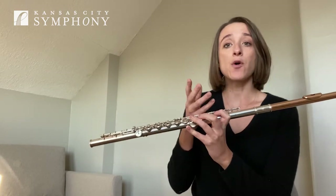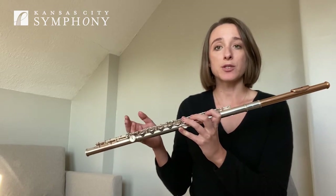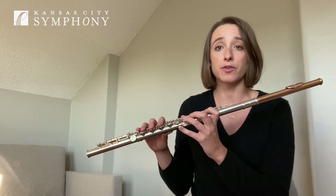You can see that I focus very much on the connections between notes. The way we do this is by supporting with our air stream and providing a steady stream of air even though our fingers are moving the notes.